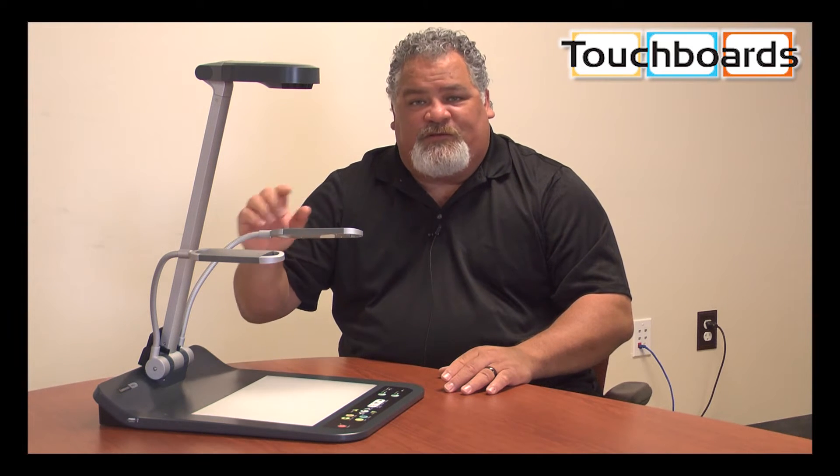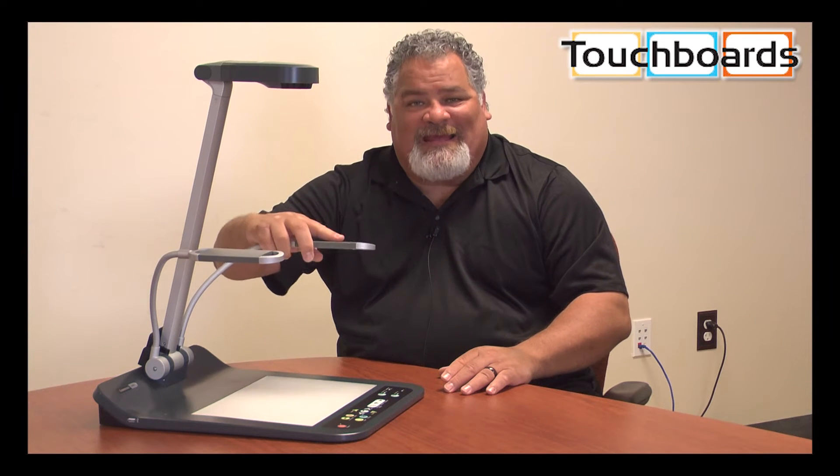It still has our completely unlimited five-year warranty. The warranty includes parts, labor, our filtered LED lamps, and an advanced replacement.